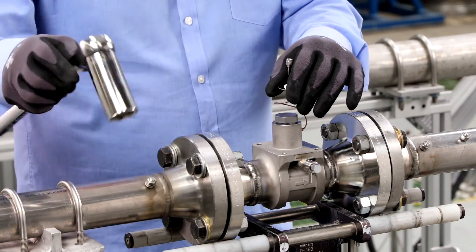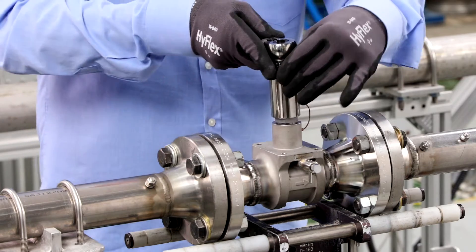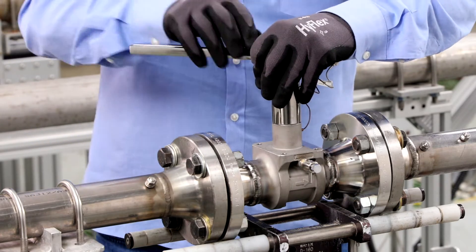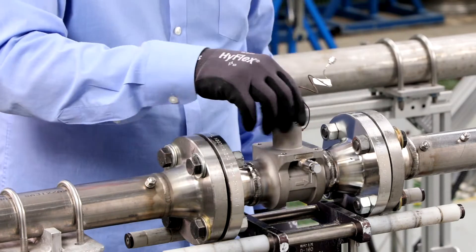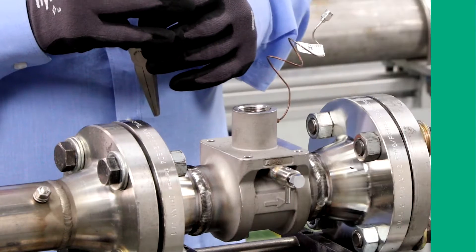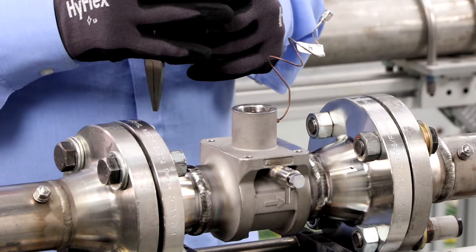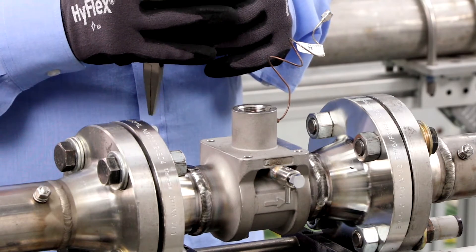Gently slide the sensor lead away from the nut and then remove the nut. Next, we will lift the piezo sensor straight up from the sensor cavity. We will try to avoid rocking or tilting it when removing.